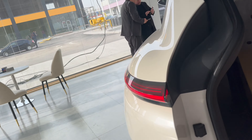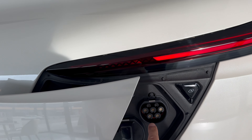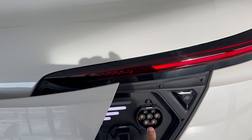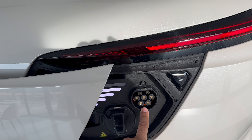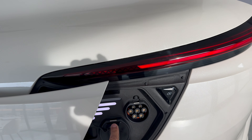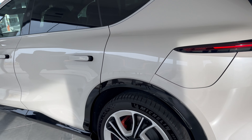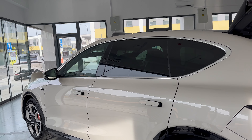This is 222 ampere. I will use 3 kilowatt per hour and 7 kilowatt per hour. I will put it in the middle of the car.